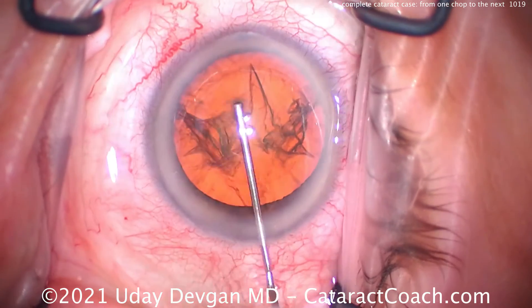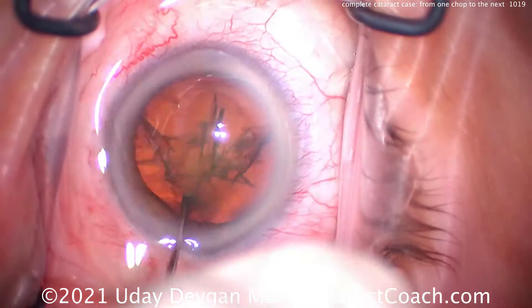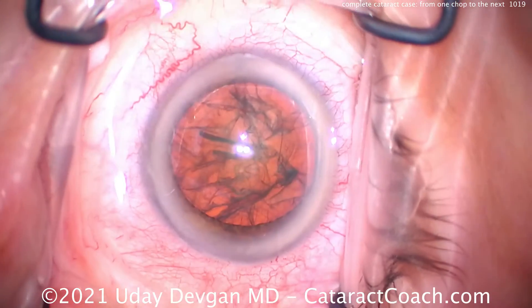So hydrodissection, of course, for the good chop — and to be able to rotate this thing, let's make sure we have good hydrodissection. There's the good rotation.